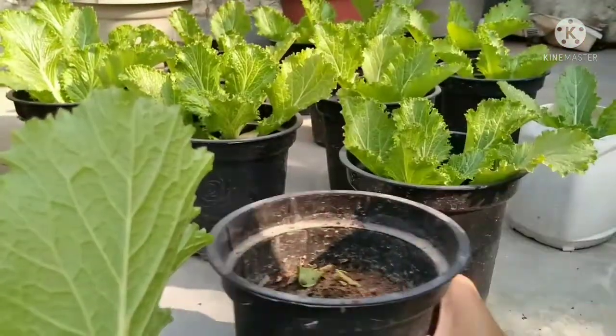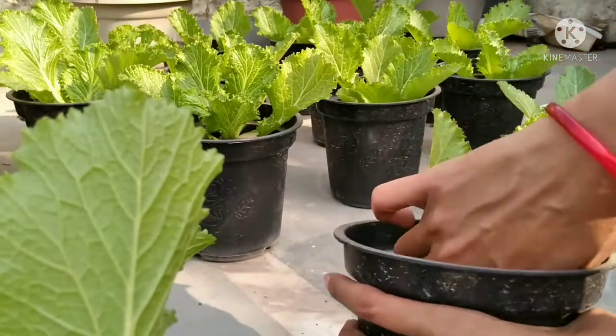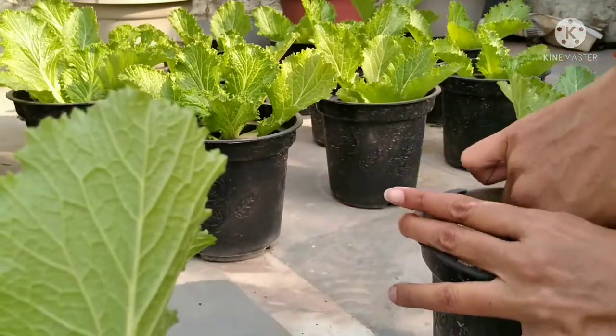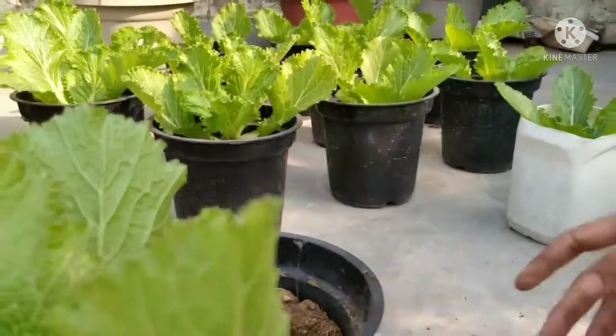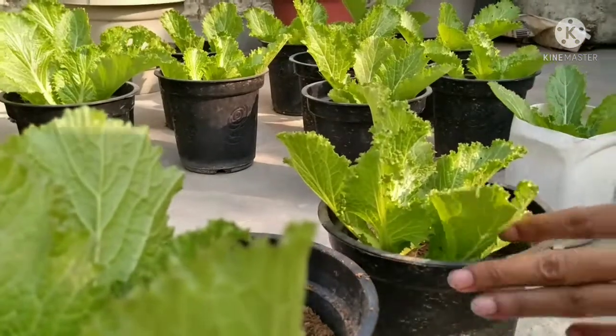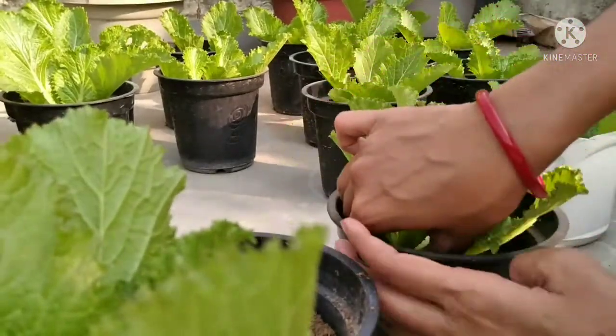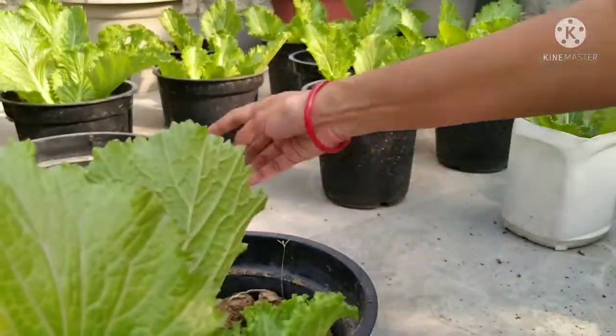The lettuce plant needs 15 to 25 degrees centigrade temperature. When the temperature goes up, it also tends to become bitter in taste. The lettuce leaves can also taste bitter if you harvest a little late.